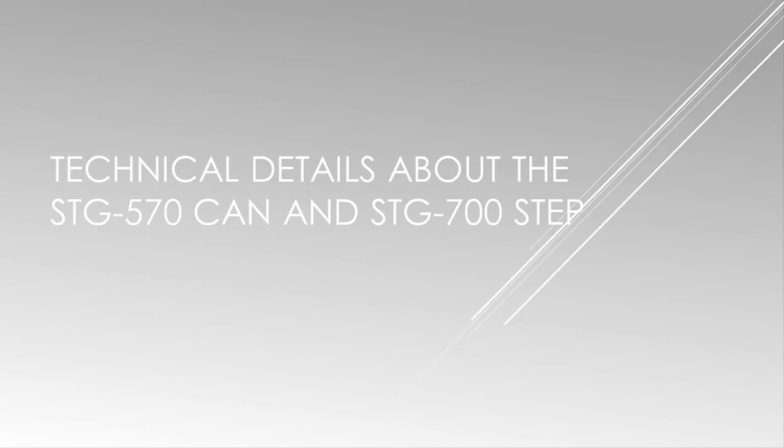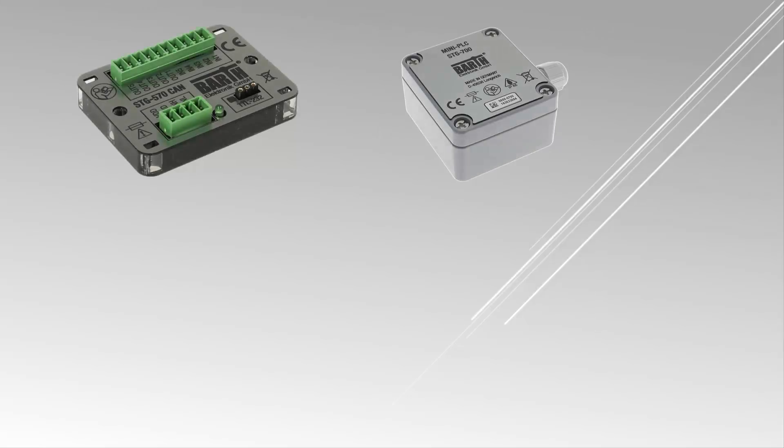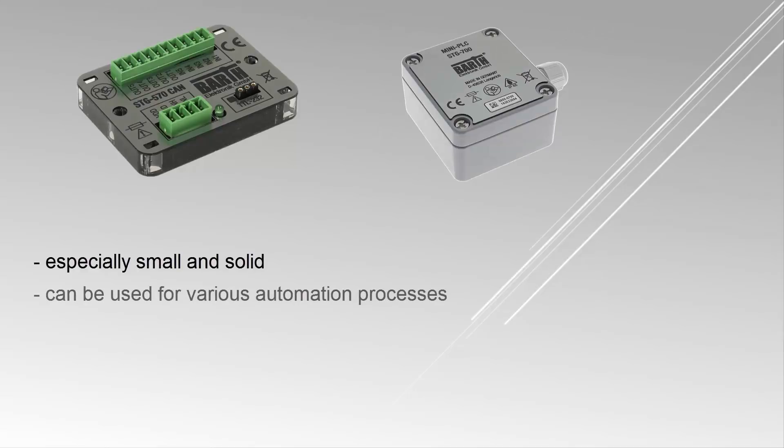The Mini PLCs developed by the German company Barth Electronic are especially small and solid, so they can be used for various automation processes and extreme ambient conditions. Both controllers have a CAN interface, analog and digital inputs, power outputs, solid state outputs, a programmable status LED, and they are both programmable with myCANal.